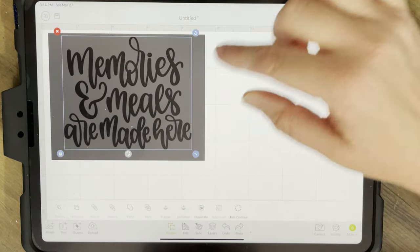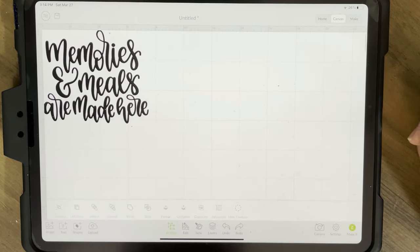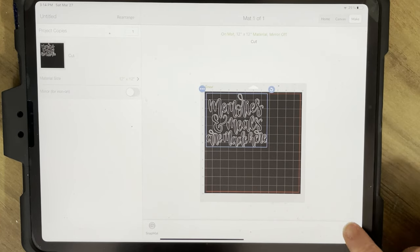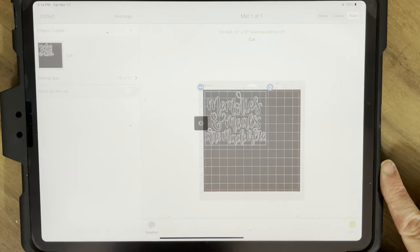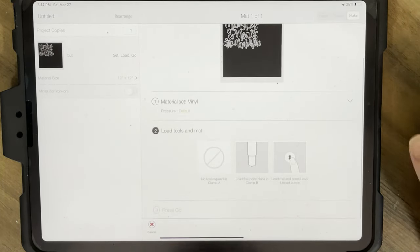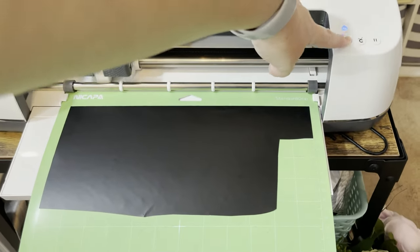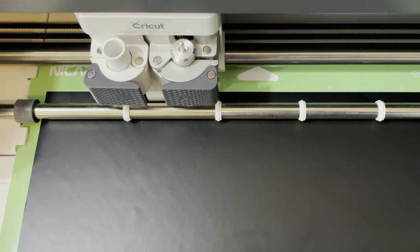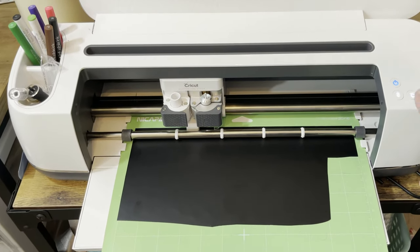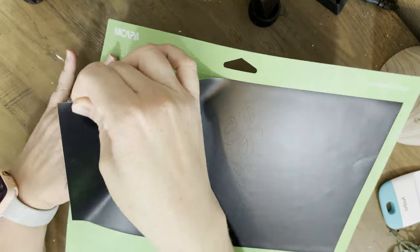I'm not actually cutting that little shape - I just use it as a reference to make sure it's the right size. It gives you the option of putting it on your mat and tells you how big your cut needs to be. Then it lets you select your material. I'm doing vinyl - just permanent black vinyl. I load up my mat with my machine, make sure it loads with a little bit of space, which means it loaded right, and then you hit the little C button to get it started.